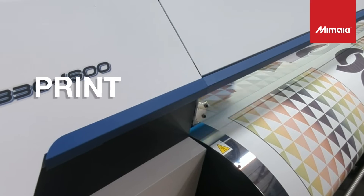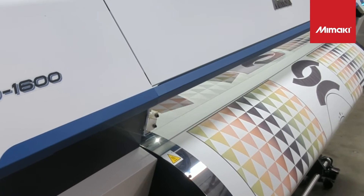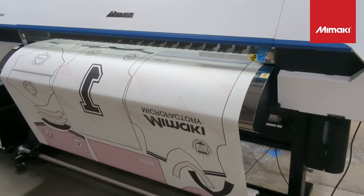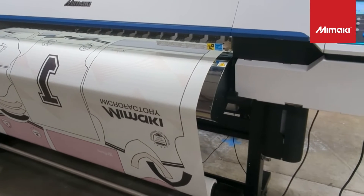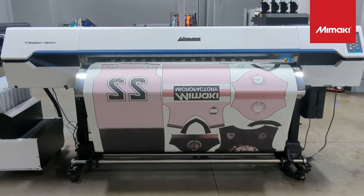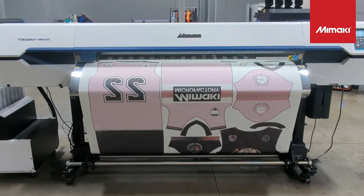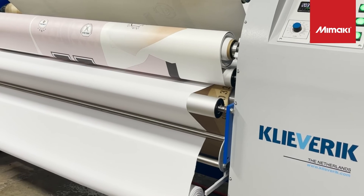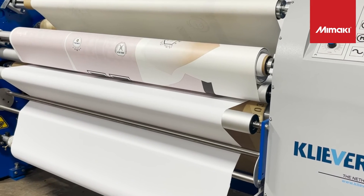We are printing with our newly released dye sublimation machine, the TS-330. With an impressive printing speed of 1,453 square feet an hour, this machine is perfect for custom production runs like the one you see here. With the TS-330, the jersey marker is printed and ready to be transferred to fabric.